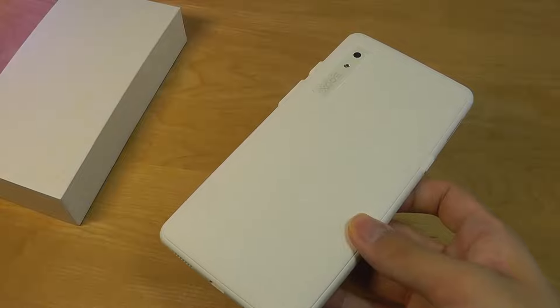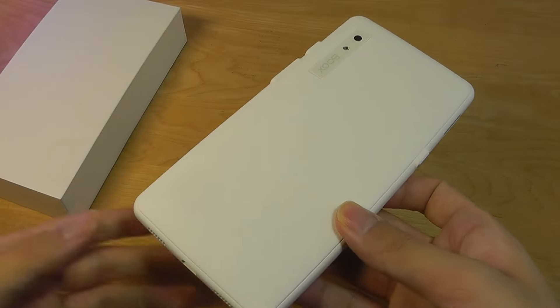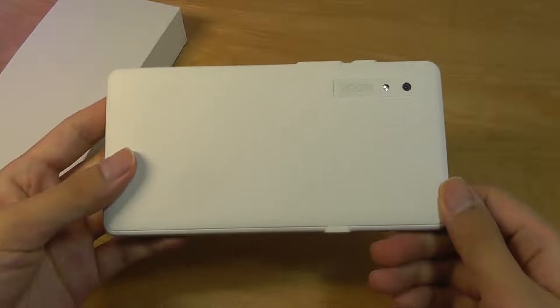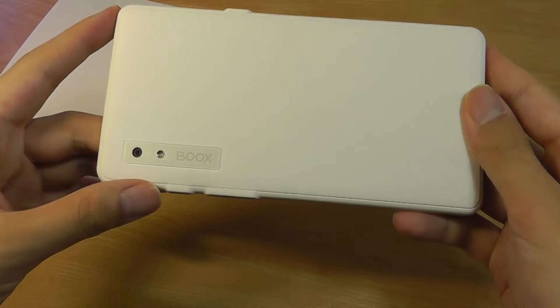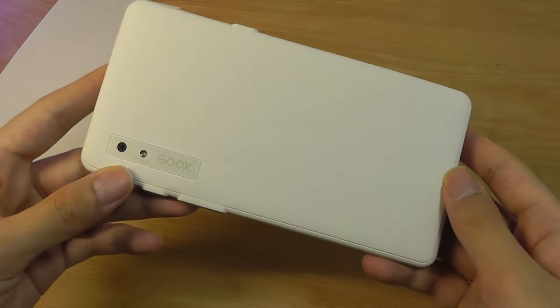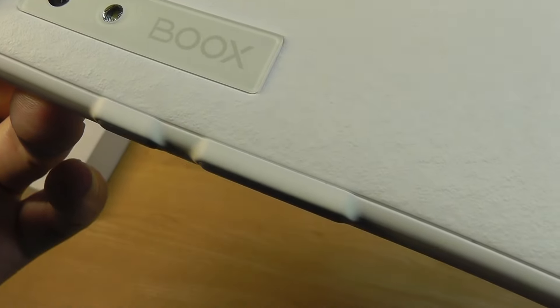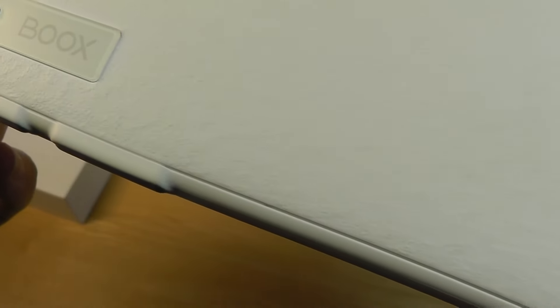Don't think of this as a true replacement if voice calling and cellular connectivity are things you're looking for. But if you're primarily using it to augment an existing phone, it might be an okay choice. Taking a closer look at the design, they've done a fairly good job of evoking a paper-like feel. The back is constructed out of plastic and is textured to resemble a coarse piece of paper.